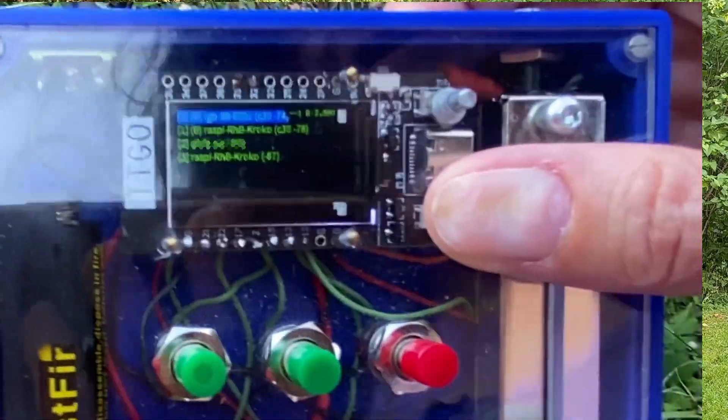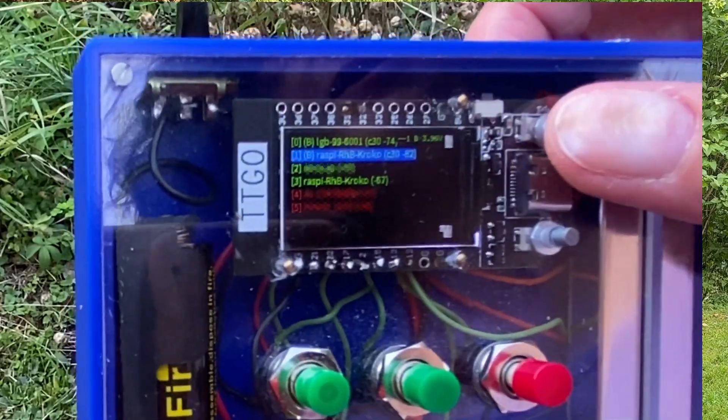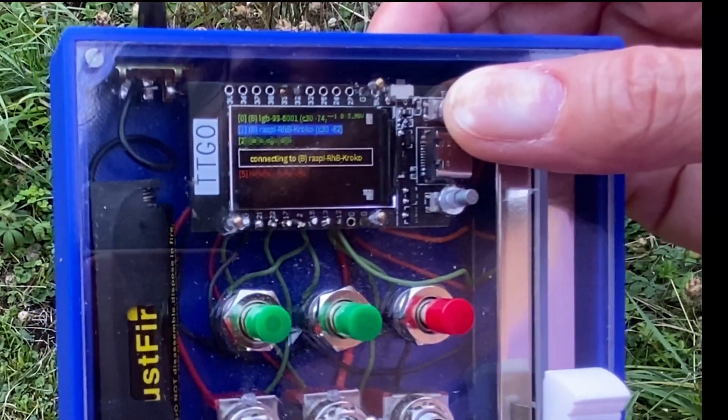The display on the controller lists all available locomotives by scanning for their Wi-Fi signal. You select the locomotive you want to control from this list using the two small buttons next to the screen. Connecting to... Rocco!